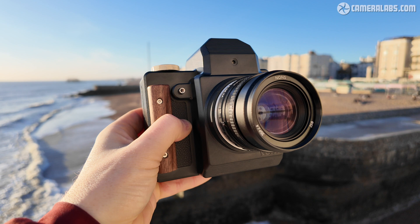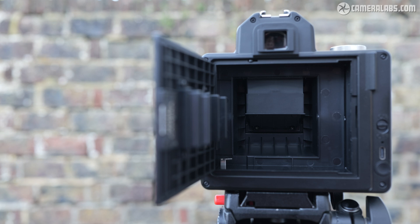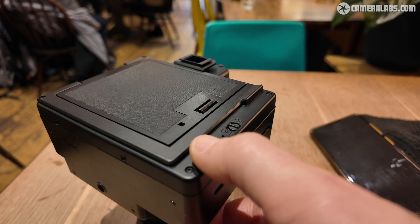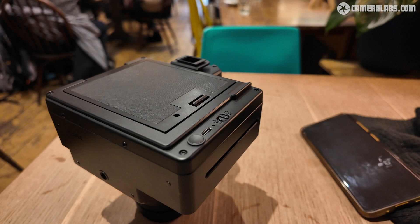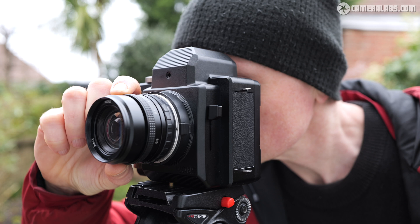To get shooting, first charge up the camera, then fit an Instax square cartridge in the rear compartment. There's no alignment guide, so position the yellow mark on the back of the cartridge in the lower right corner. Switch the camera on, and if using a brand new cartridge, push and hold the eject button for a couple of seconds to eject the disposable safety sheet. Then push down the viewfinder lever to prepare the camera to shoot, compose through the viewfinder, manually focus the lens, and adjust the shutter speed and lens aperture for the desired exposure.